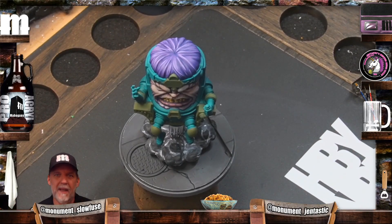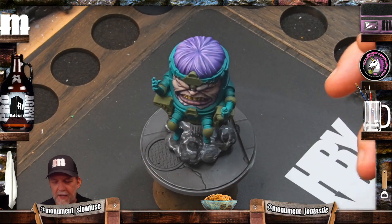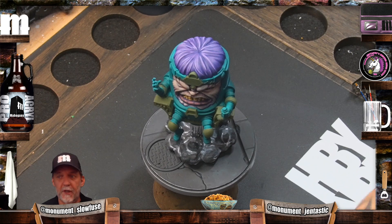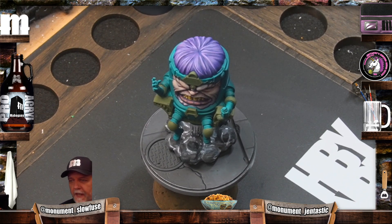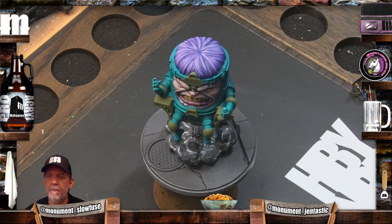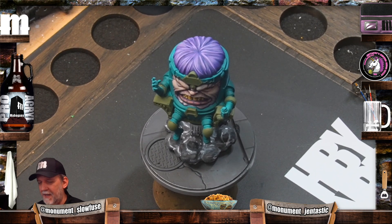Just play, man. I get it, the models cost money, but the worst thing you could ever do is strip the paint off and repaint it - assuming you didn't throw it across the room and break it and have to buy another model. Nothing we do is life-saving, so if you mess up, fix it. If you're throwing a tiny toy across the room because you're mad at it, you've got bigger problems, and painting is probably not what you should be doing right then.